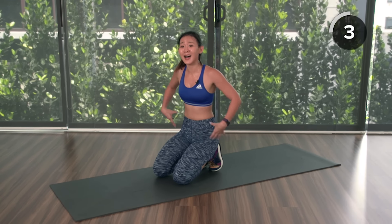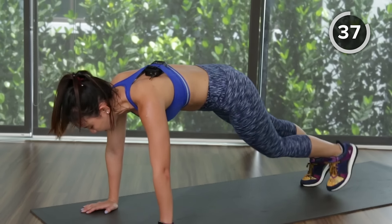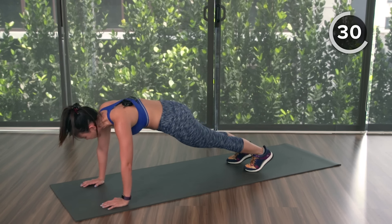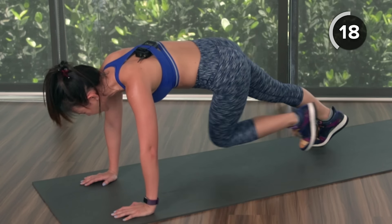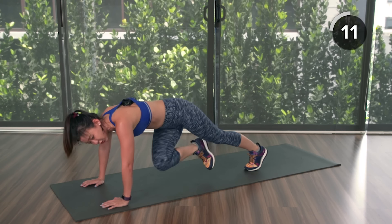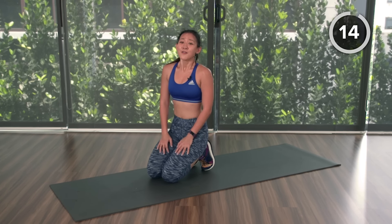Fourth workout: cross plank jacks. All about working the obliques, upper body, and the entire midsection. Three seconds, let's go — two plank jacks, cross over. Keep your upper body strong and steady, keep your back flat, and cross. Breathe in, gaze down gently, feel your abs and your arms burning at the same time. You're going to feel so amazing right after this. Last one — cross, cross, and rest.